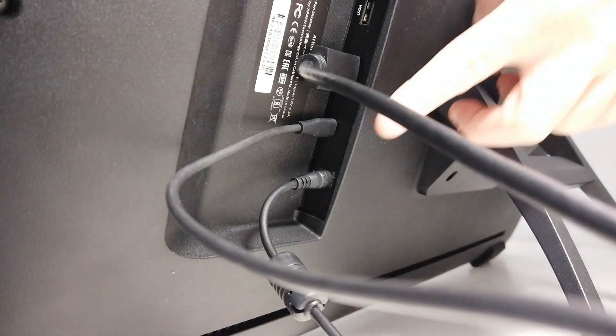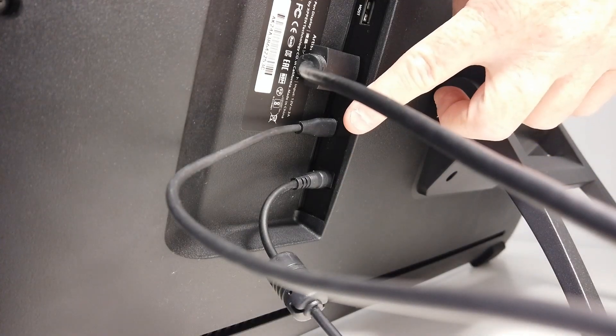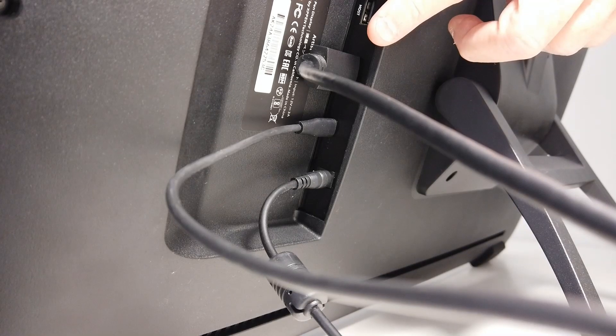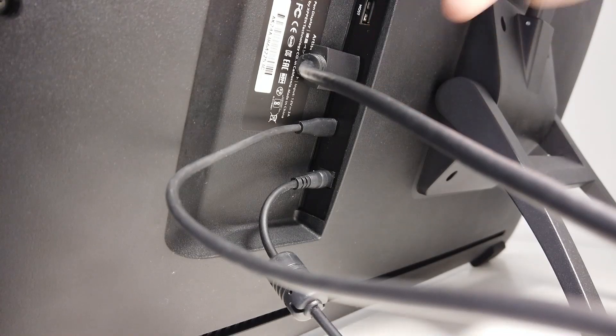So when you plug in your XP-Pen, you've got your power cord, then you've got your USB cable which controls your pen, and then you've got your HDMI cable which controls the display signal coming from your computer to the XP-Pen.